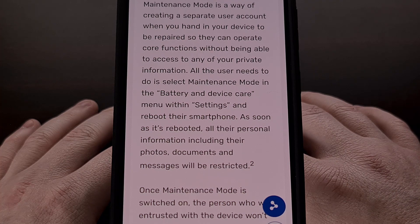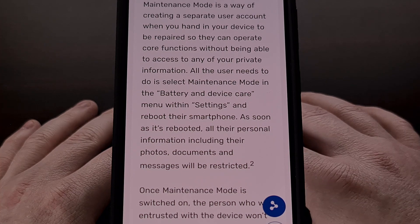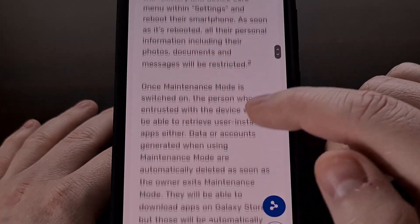Not only does it prevent another person from accessing your important data, but it will also delete any data and user accounts that were created while the device was in maintenance mode.